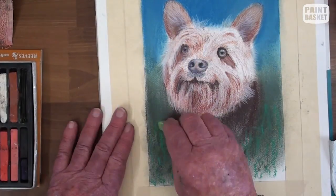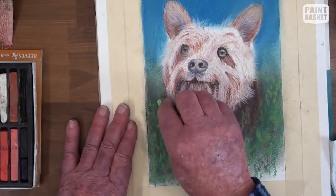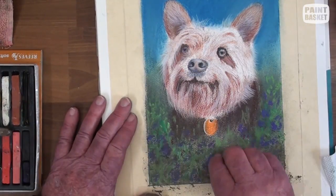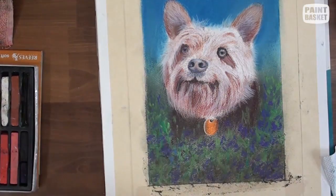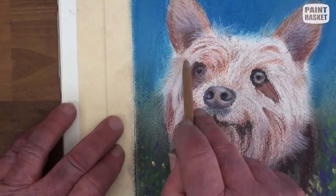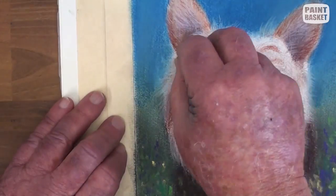The dog is in a flower bed, so stroke in some bright green and light green and softly blend. Dab in some violet flowers and some smaller yellow ones. Use a soft white pastel stick to paint in all the very light hairs in the face.